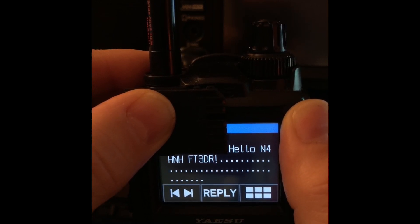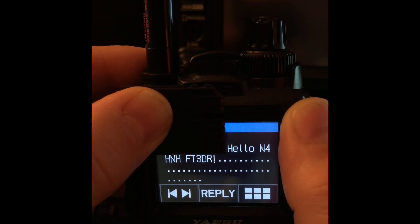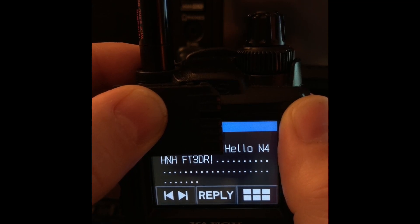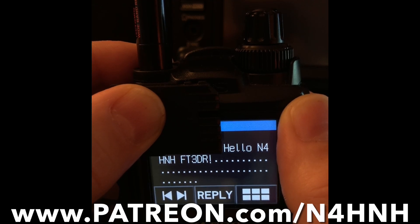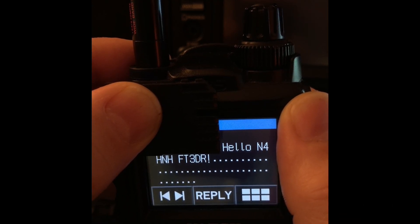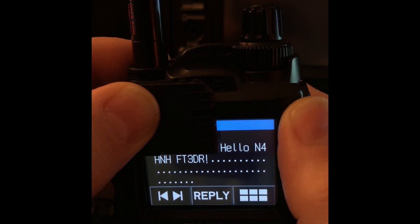I want to thank my Patreons for helping me keep the channel going so we can explore stuff like this, operating tips, and various other things here on N4HNH Radio. I do appreciate you Patreons for helping keep that going. If you're not a Patreon already and would like to become one, go to www.patreon.com/N4HNH. If you like the video and subscribe to the channel that helps as well, and if you click the bell you'll be notified when I upload a new video. Thanks for watching and 73 from N4HNH.